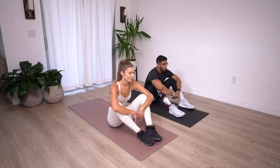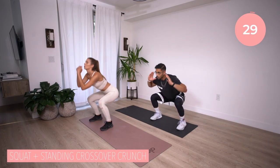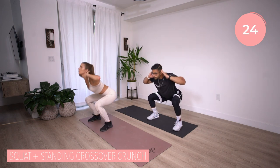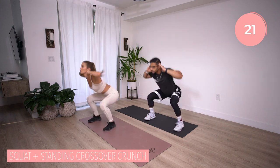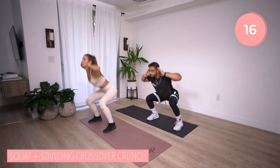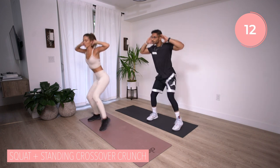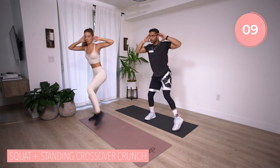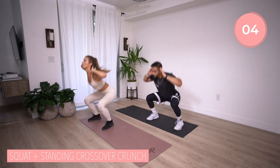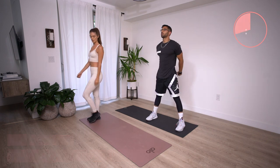Let's run this back one more time — stand it up, take a breath, hands by your ears. Squat, crunch, squat, crunch. Remember, this is a compound movement. So if you need to separate the squat and the standing crossover crunch, just focus on twisting those abs, getting that elbow to opposite knee. We got this. Breathing it out — each time we move, we breathe. Inhale, exhale, inhale, exhale. And time. We're done with that motion.